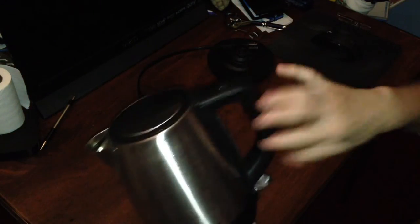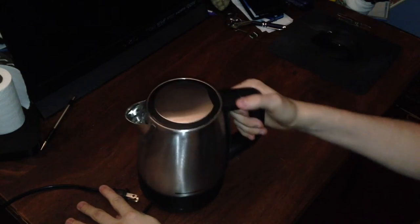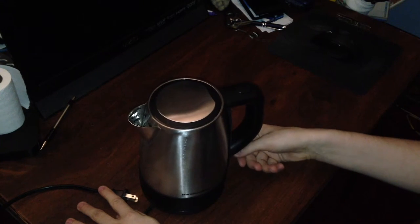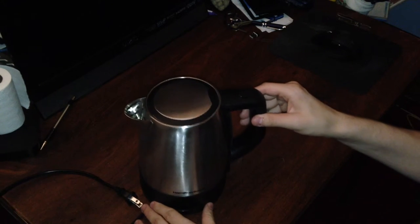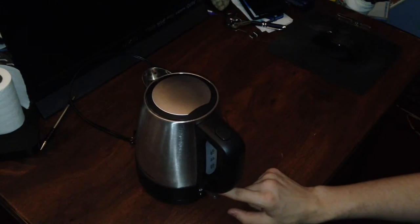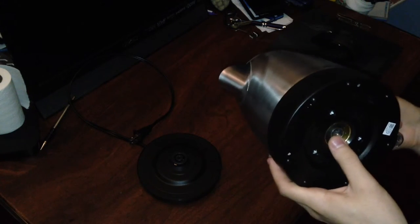You have your on-off switch on the bottom portion of that, and that's actually something I really don't like about it. On the bottom, you have your stands that kind of just easily lay on to the base — it doesn't really lock in, it kind of just sits. But once you turn it on, it actually locks. And what's cool is if you lift it while it's locked, it turns off the heating element, so it uses that type of connector.